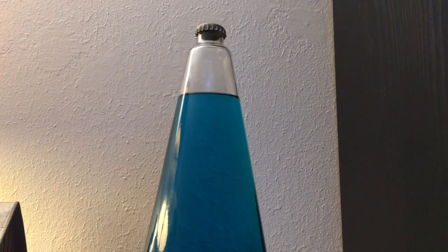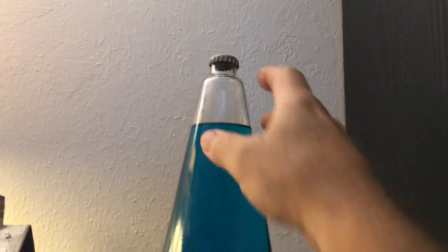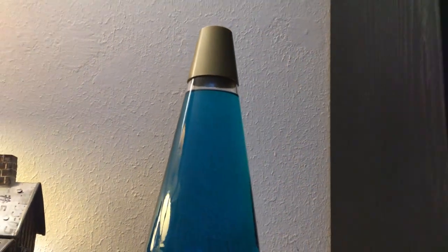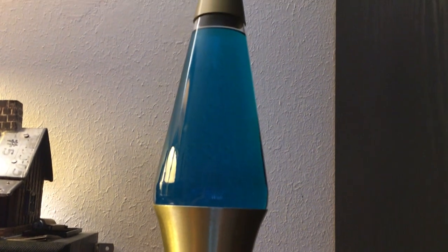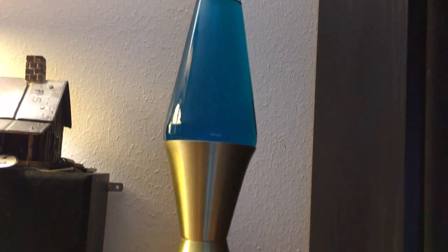I thought it was getting a little low on fluid. So that particular lava light, the cap unscrewed easily, so I topped it off and turned it on. It was doing its thing. Three or four hours later I came back, and there was red stuff sprayed everywhere and the glass had busted. So, yeah.